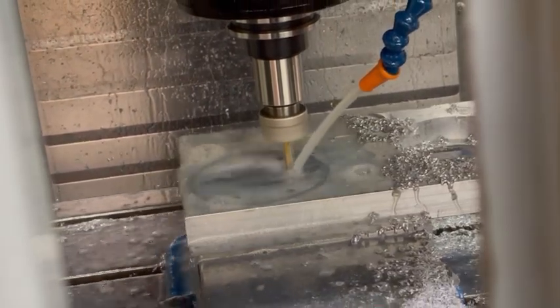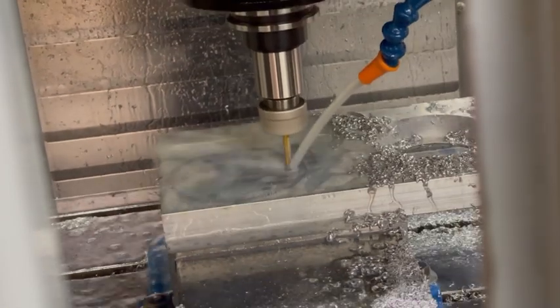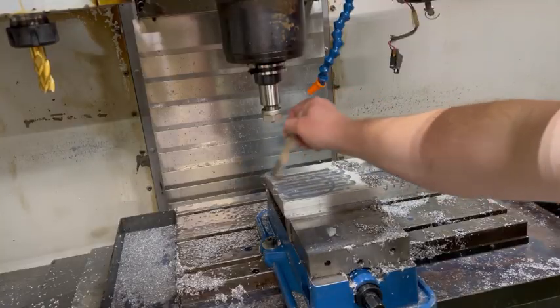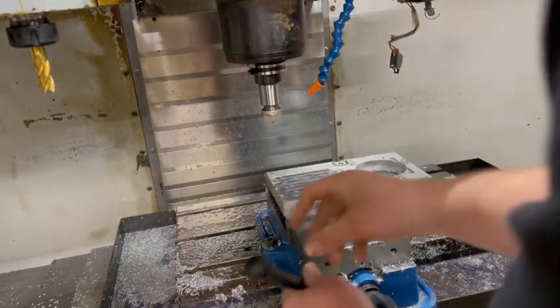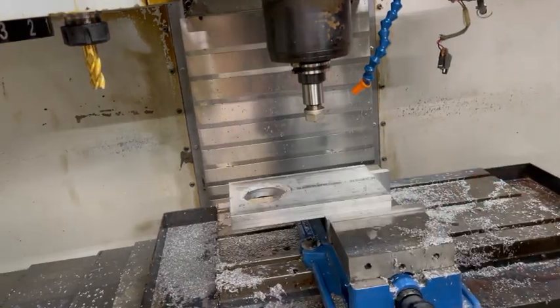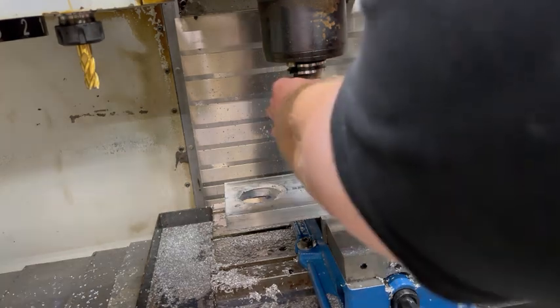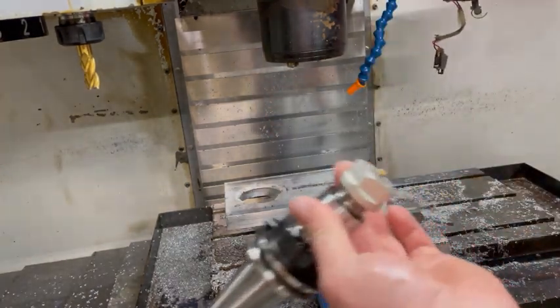Then I realized when I reran it I had reordered the programs incorrectly, drove the end mill in too far and snapped it off. I was thinking the program was done running, though I realized the end mill broke off before it was able to get to the bottom of the part and machine out the tabs, which caused me a few problems later on.